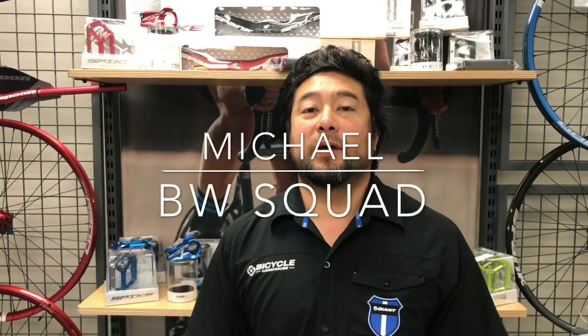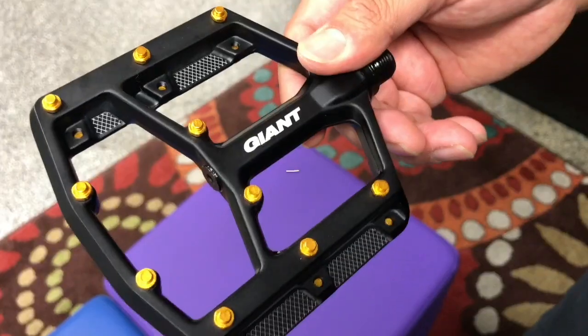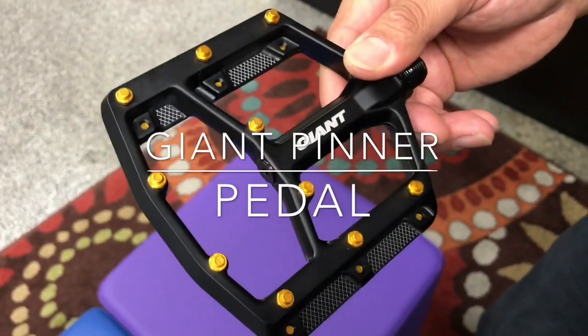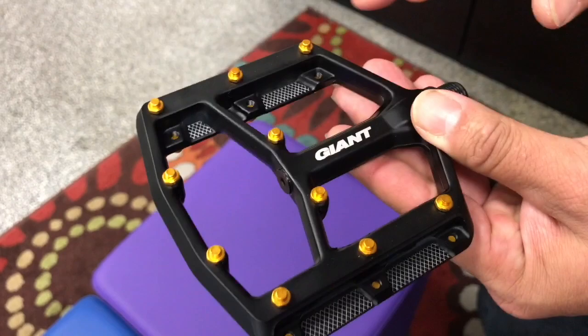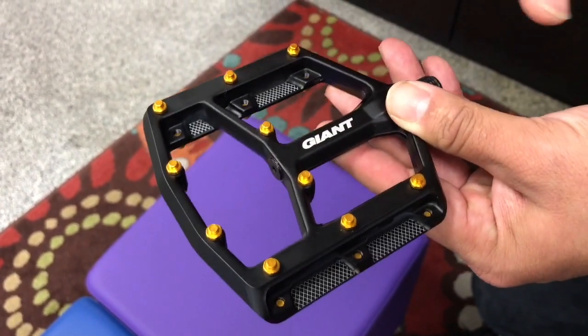Hey everybody, this is Michael over at Bicycle Warehouse in Encinitas, California. Hope you're having yourself a wonderful day. What we have here is the Giant Pinner pedal. As you can see, this is a traditional flat pedal with pins. Nice open areas to be able to shed all that dirt.